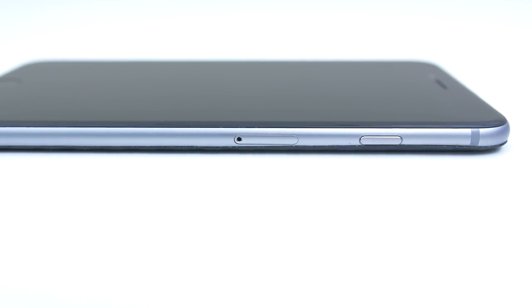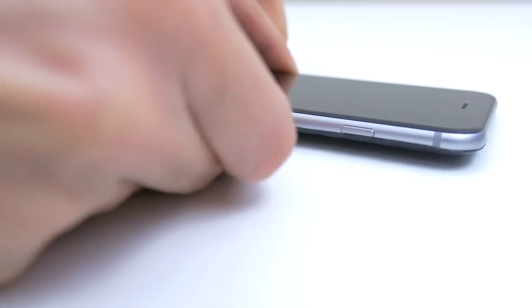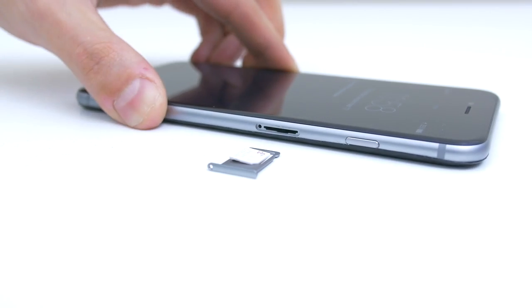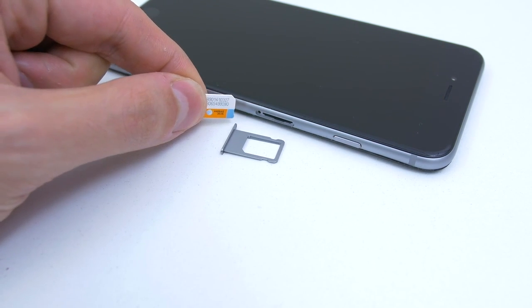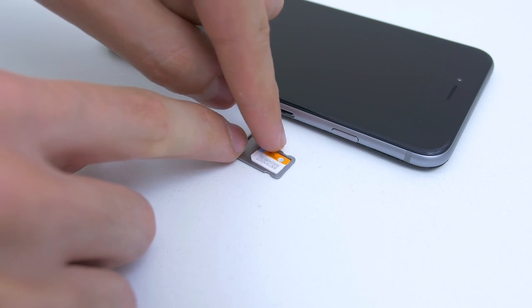We need to put the SIM card that you want to use with your iPhone. Pop open the SIM tray that should be located on the side and put in the SIM card that you would like to use with the iPhone. If your SIM card doesn't fit, then you have to adjust the size in order for it to work.